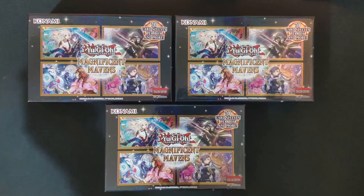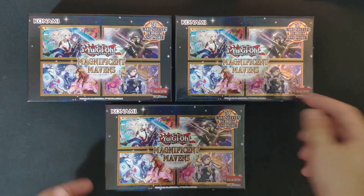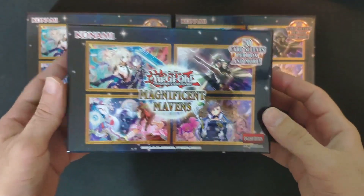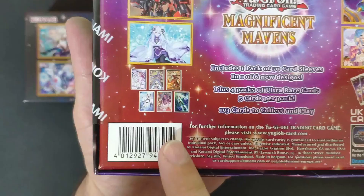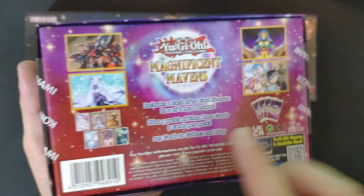Hi everyone, welcome to the channel. Today we're opening some Yu-Gi-Oh — this is the Magnificent Mavens first edition box. This box comes with 70 sleeves, and here are the sleeve variations and the packs.